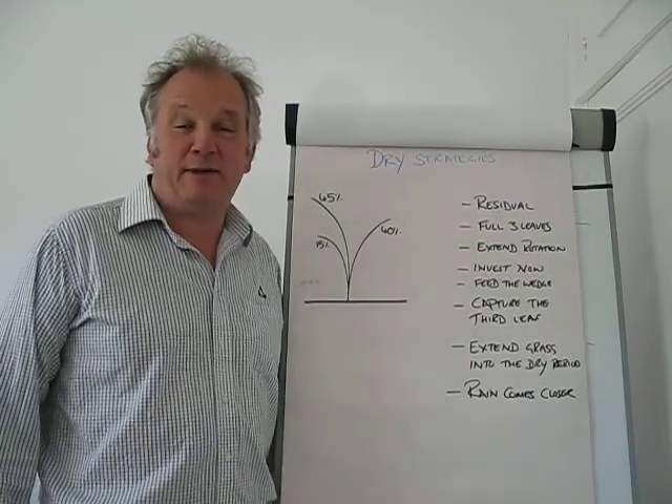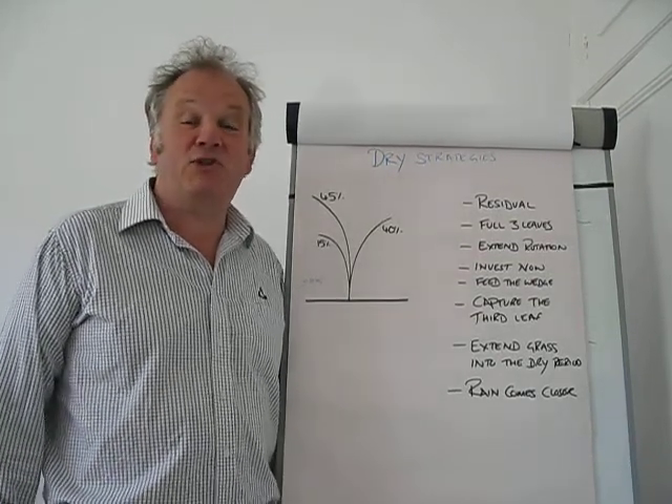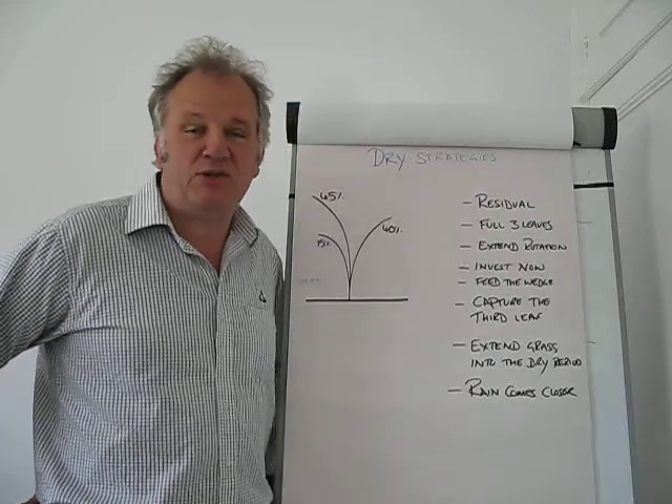Hello, my name is Piers Badnar. I am a Pasture to Profit Consultant with LIC, based in southern England.